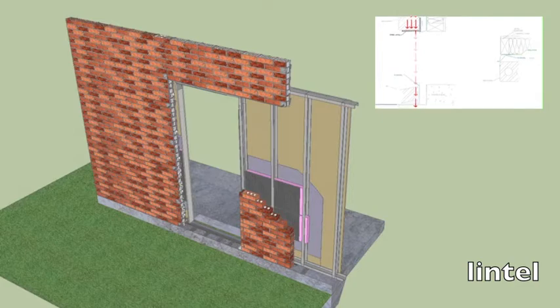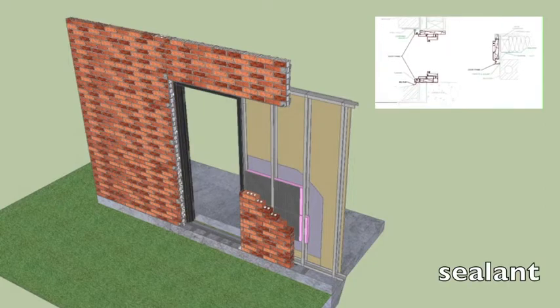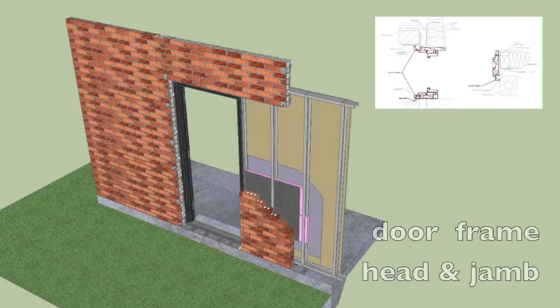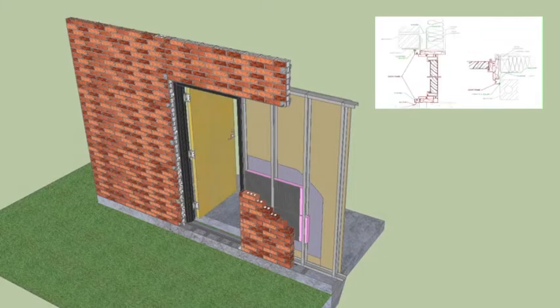Now for the first step of the door construction, we add the lintel. This supports the load of the roof above the door and distributes it to the surrounding bricks and eventually to the ground. Then we add waterproofing sealant in preparation for the door frame, which consists of the head and the jamb, which supports the load of the door.